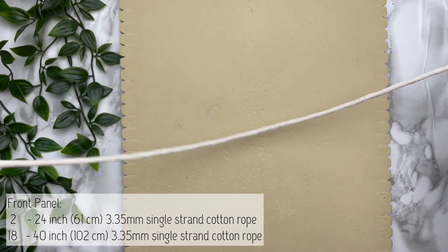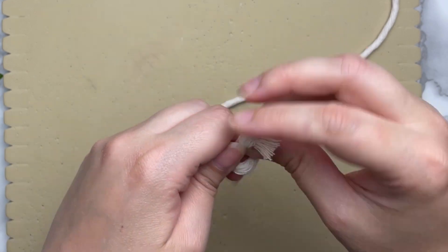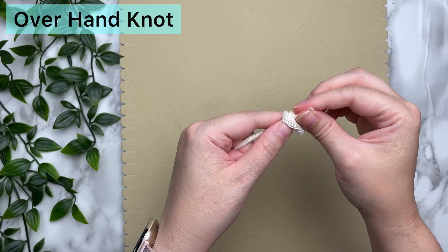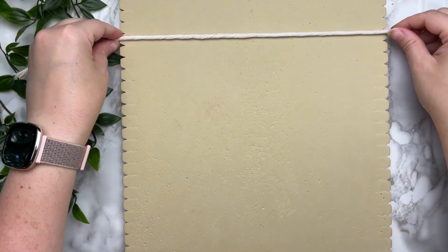We're going to start this project by making the front panel. Grab one of your 24-inch strands of cotton cord and tie an overhand knot at each end. This is going to help us later on in the project, so don't forget to tie that overhand knot.